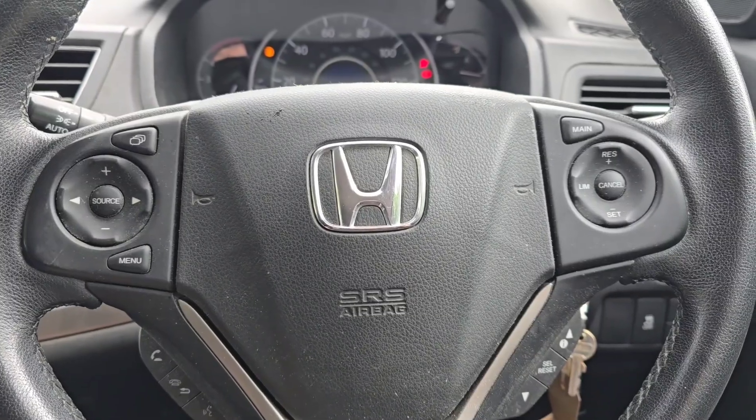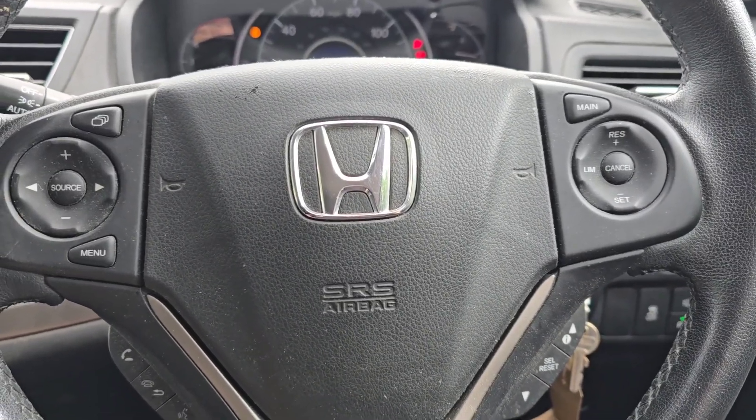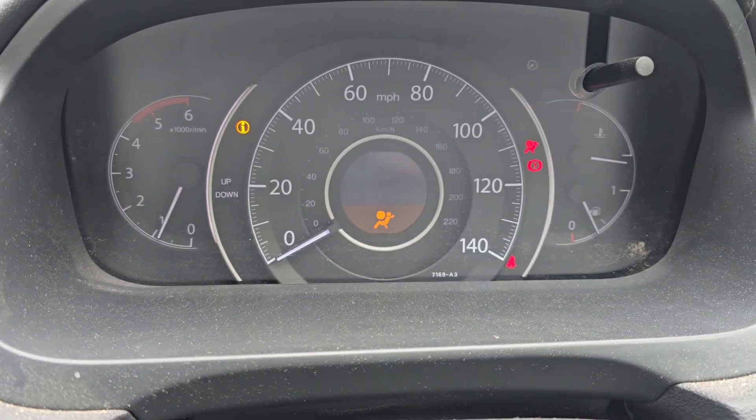Hey everybody, Richard Aramort Diag here, and today we're having a look at a Honda CR-V. We've got an airbag light on.